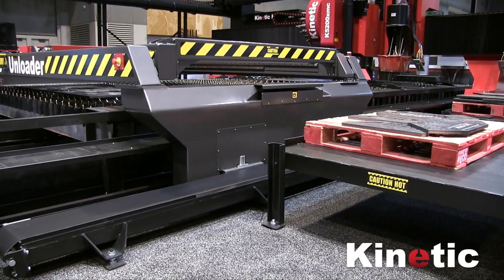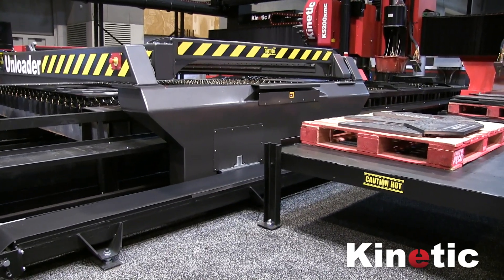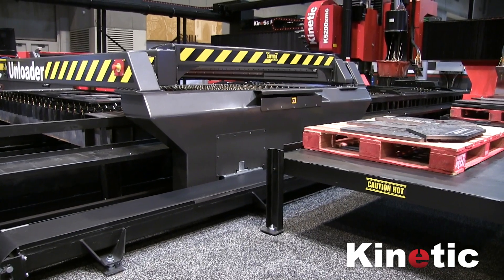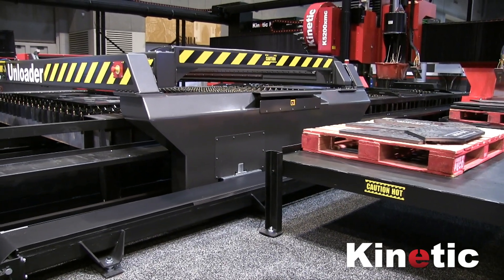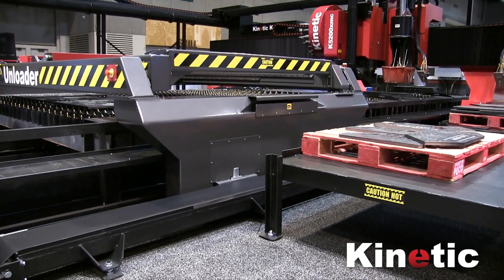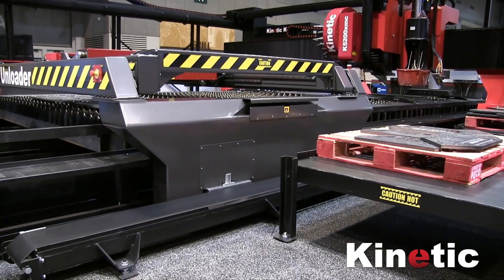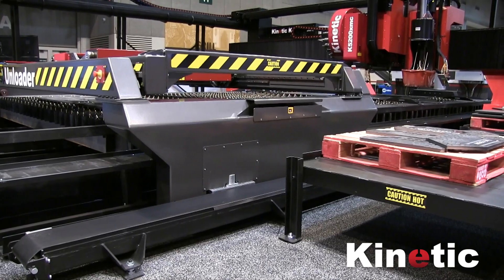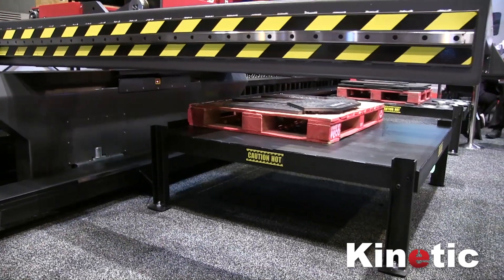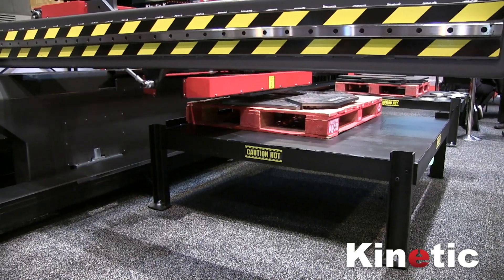You might notice that the gantry is relatively tall. That's so the unloader will fit underneath the gantry. The unloader can be working in front of the machine while the machine is cutting on the back portion of the table. Then they can trade places, and the unloader can be unloading on the back portion while the machine is cutting at the front.